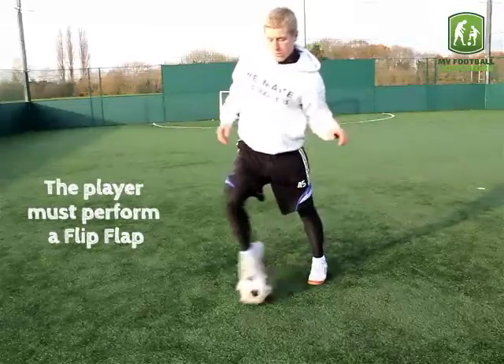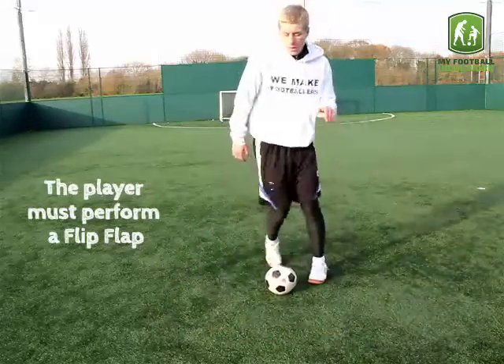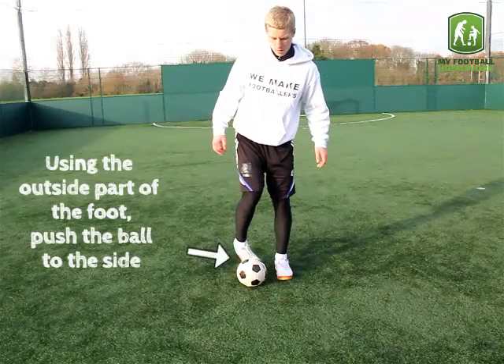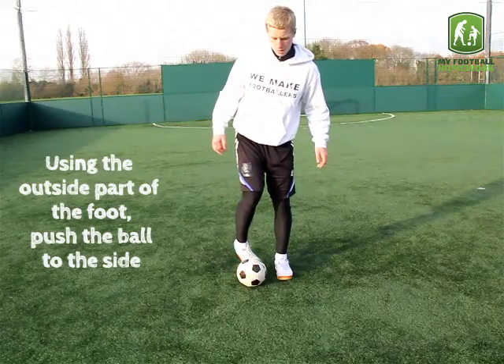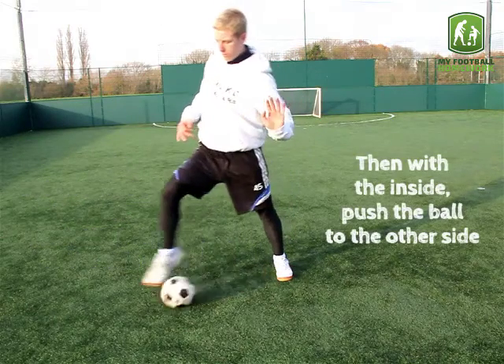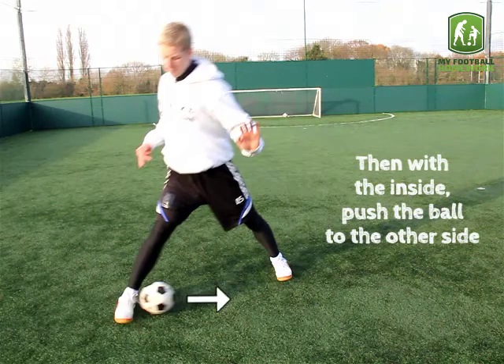The player must perform a flip-flap. Using the outside part of the foot, push the ball to the side. Then with the inside, push the ball to the other side.